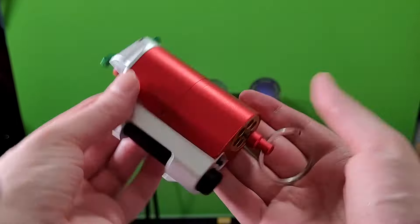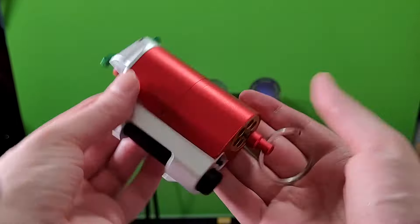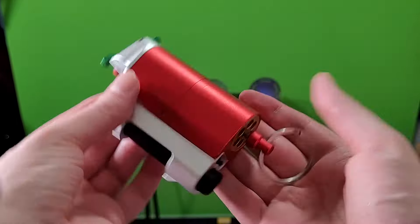So yeah, this thing is really cool. Simple folding design, very very solid metal. Would highly recommend. It was sent to me from CS Noobs — I'll have a link down below in the video information if you want to get one of these for yourself. I quite like it.